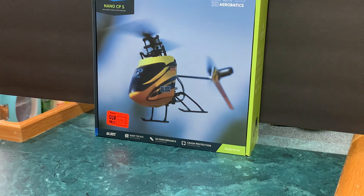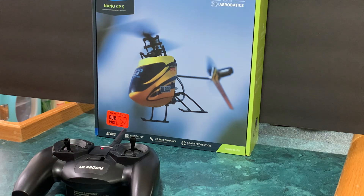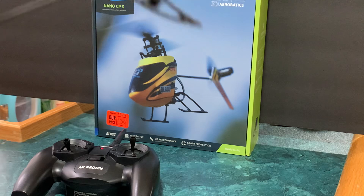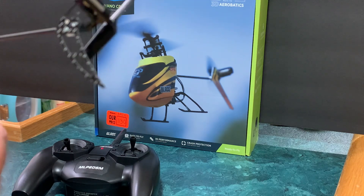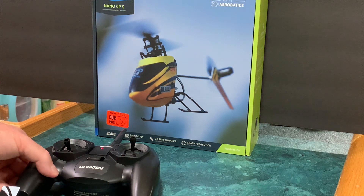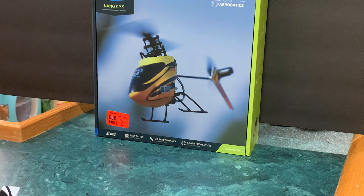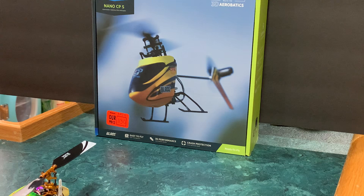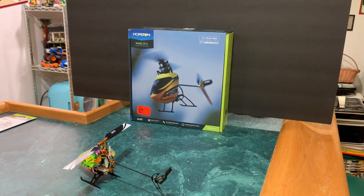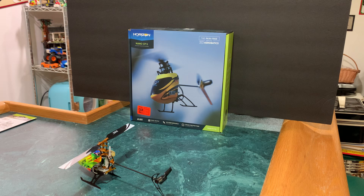Alright, set it down, let it arm — and she is armed. I'll take it out of throttle hold. Got a blue light, that's a good sign. Swash goes forward, swash goes backward, swash goes left, swash goes right — so that's good. I'll get these papers out of the way before I blow them all over the place.